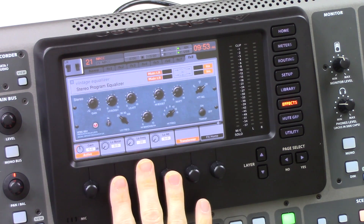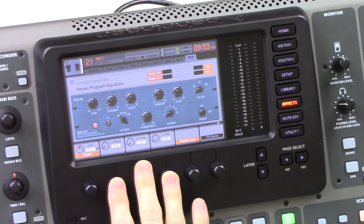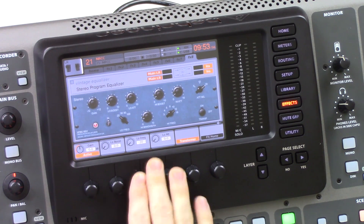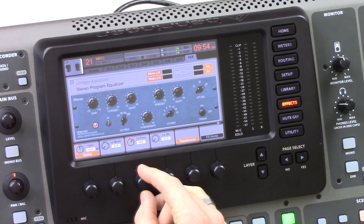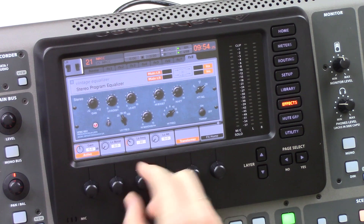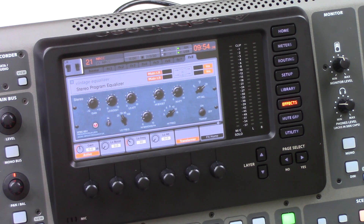The second set of knobs is our low boost and low attenuation. The low boost and low attenuation are dependent on what the low frequency is set to. We have four settings on the low frequency: 20, 30, 60, and 100 Hz. It is suggested not to boost and attenuate at the same time; however, the low attenuation actually affects a different range of frequencies than the low boost. So you can use both at the same time to sculpt an interesting EQ curve. I found that if you set this down around 30 Hz, you can get a nice boost in the low end, but the attenuation lands right where the muddiness is in the mix.